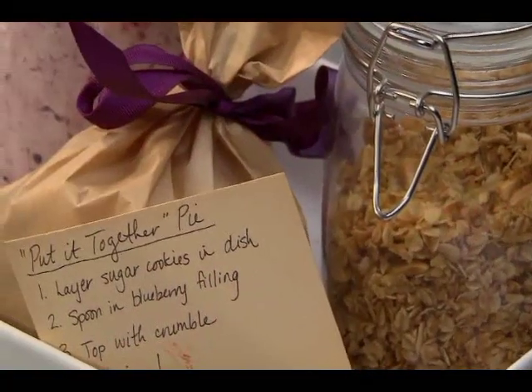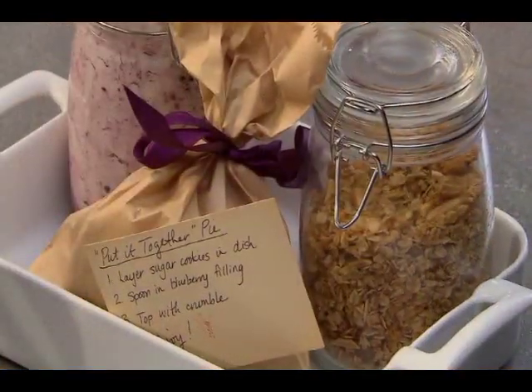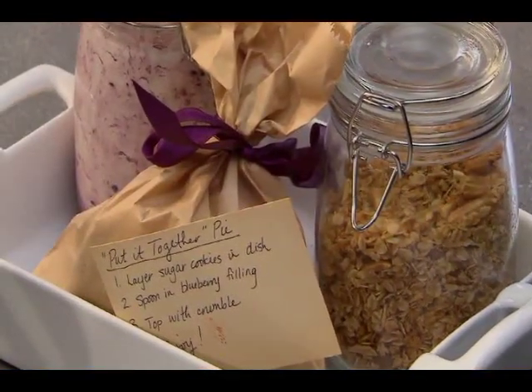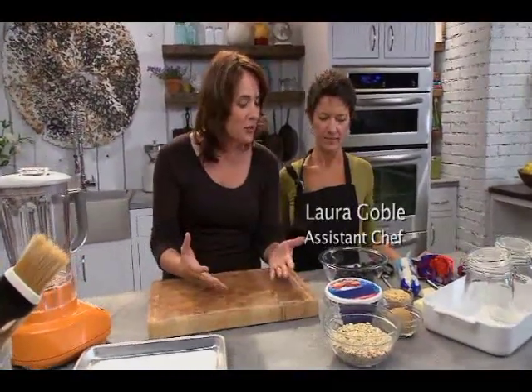I'm from the Midwest. In the Midwest, when someone moves into your neighborhood, you bring something over to the home. Well today, I have asked Laura from our kitchens to show you how to put together a very simple little trinket to take to your new neighbors.